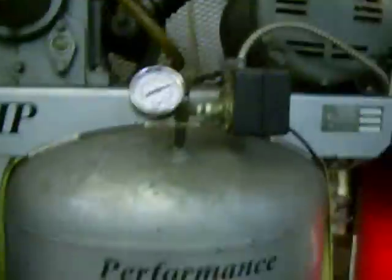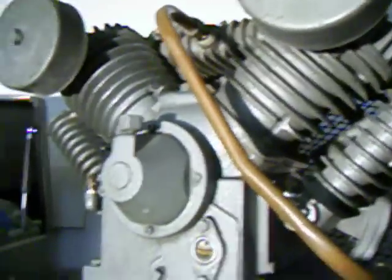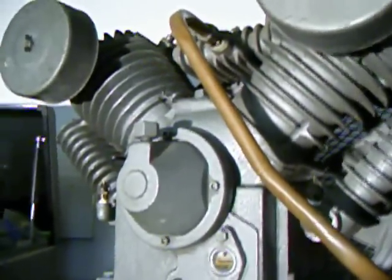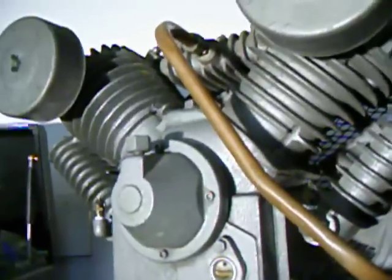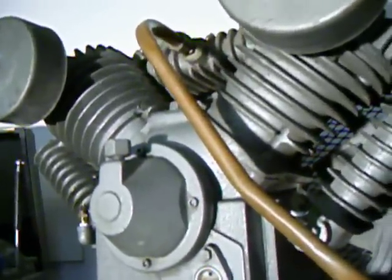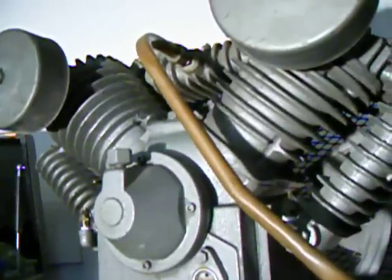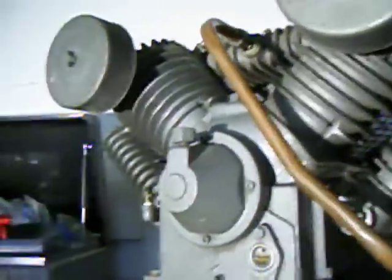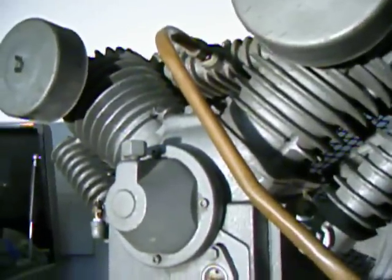This pump is what's called a two-stage pump — it's actually a four-cylinder pump. A lot of V-shaped pumps are just twin cylinders, but this is a four-cylinder. Two of the cylinders, one in each bank, are a larger diameter and pump the air up to about 65 psi. Then that 65 psi air dumps over to the smaller cylinder in each bank, which pumps it up to about 200 psi, and then it dumps into the pipe going into the tank.